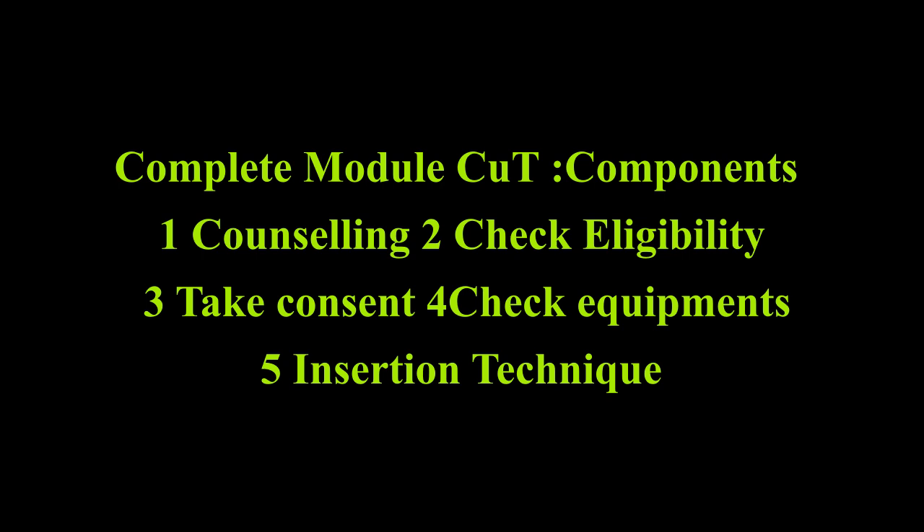Second: check eligibility by taking history and examination to check risk factors. Third: if eligible, take consent.